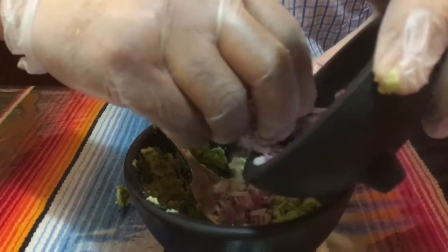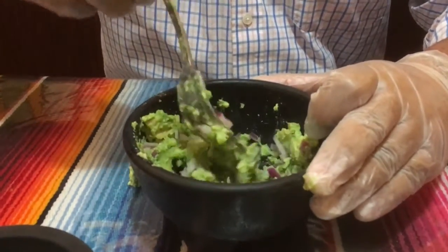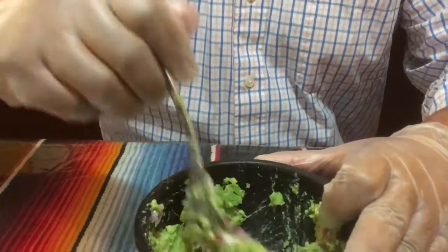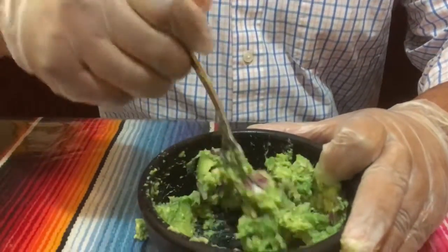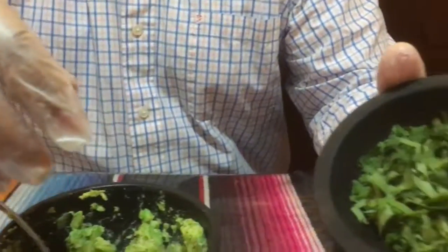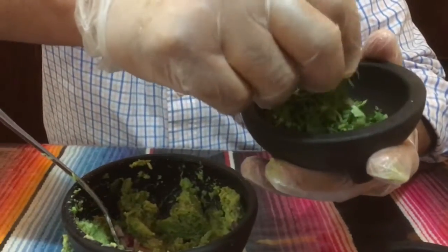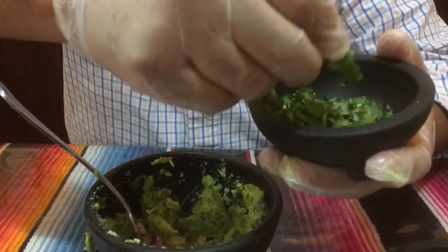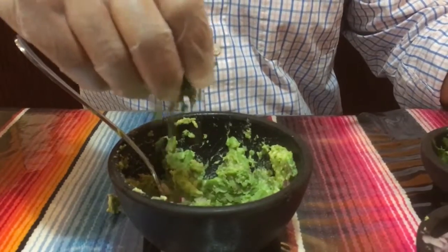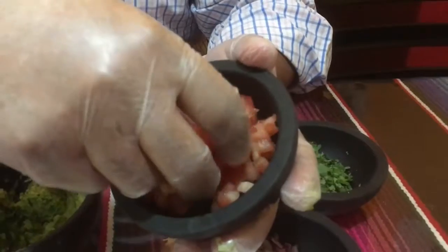Add red onion chopped very fine — you can add as much as you want, or leave it out if you don't like it. You can adjust any of these ingredients to your taste. We also have cilantro, which is chopped, and you can add as much as you want or avoid it. Then we have tomato, also chopped.